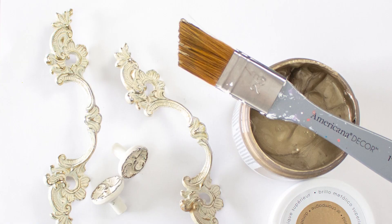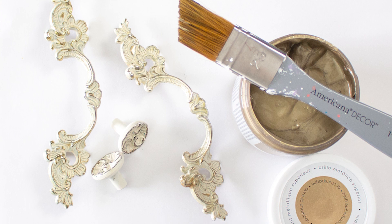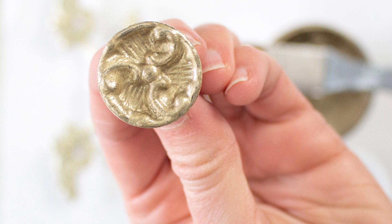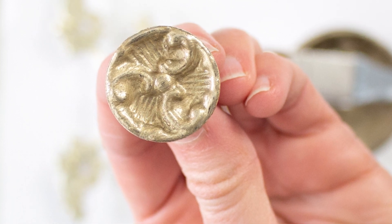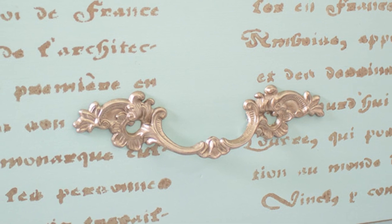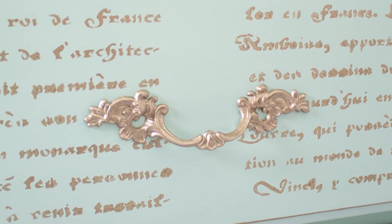In our case we chose to repaint the hardware itself with the gold metallic paint, but you could replace the hardware with something different and more modern. It's one of the simplest ways to give a furniture piece a completely different look.